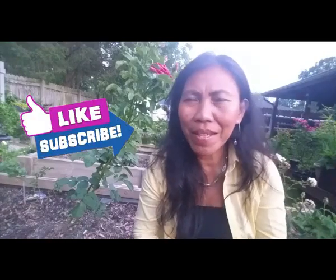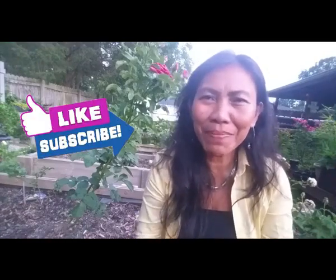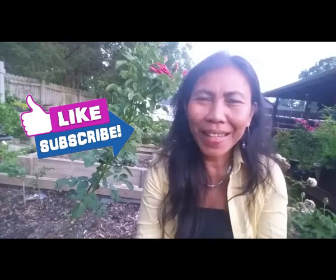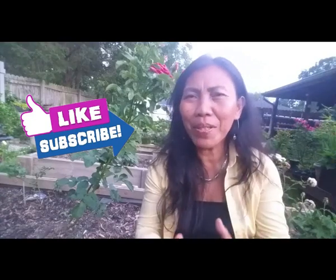Alright guys, this is the end of our video for today. If you want to ask questions or leave comments, please comment below this video or write on CashewGreens.com. Thank you for watching — if you like the video please subscribe, don't forget to share with all your friends, and see you next week. Bye!